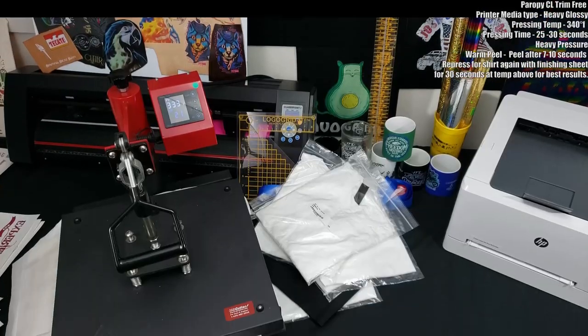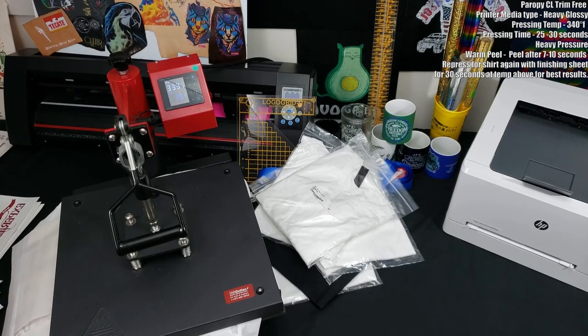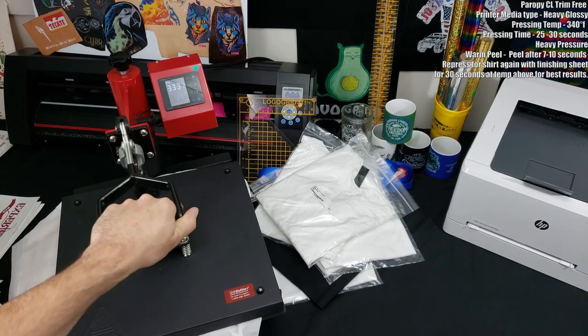I'm going to be pressing it at 340 degrees Fahrenheit for 25 to 30 seconds with heavy pressure, and then it's going to be a warm peel. Warm peels put a little guesswork into each and every press.